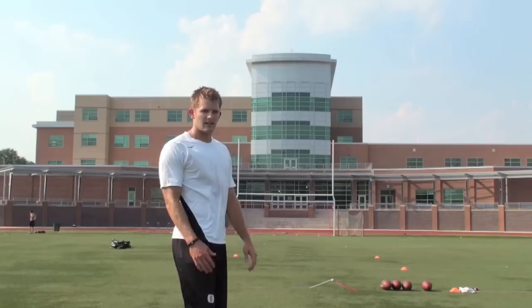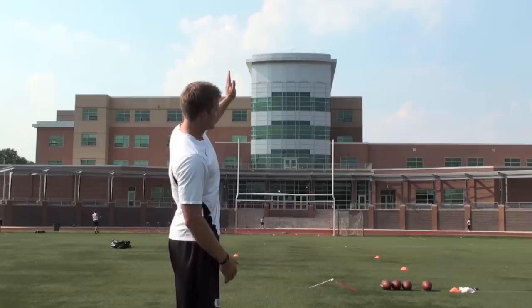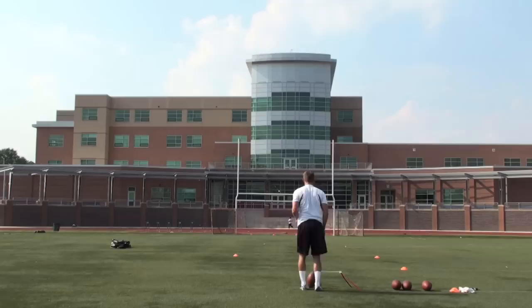These next two kicks I'm going to show you more of a fade. The same would be true — I want to use this when the wind is going left to right. My ball is going to start off straight and end up fading a little bit to the right.